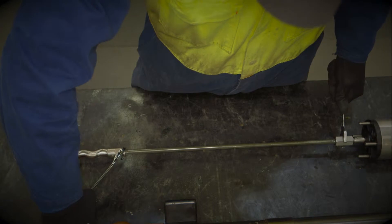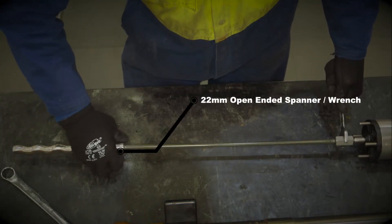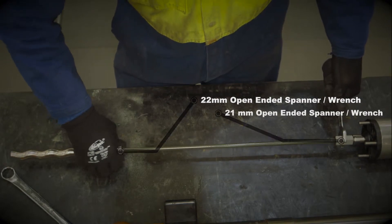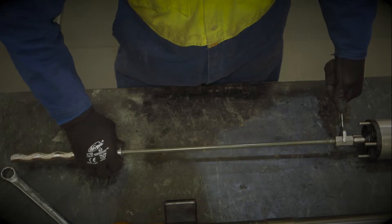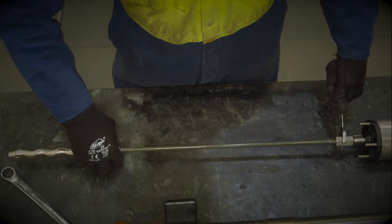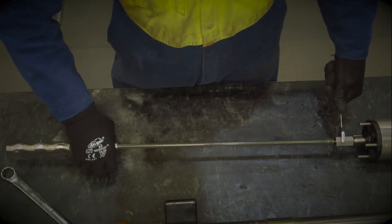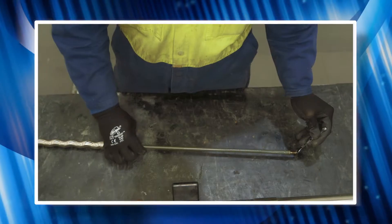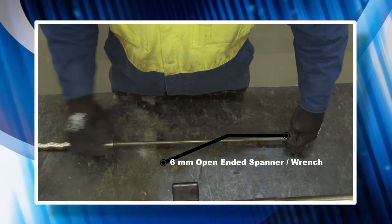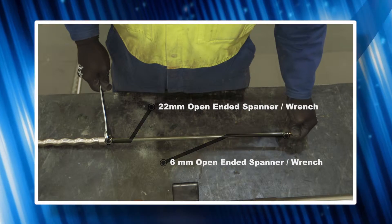To remove the rotor from the flexi shaft, unscrew the rotor with a 22mm spanner on the flat on the rotor and a 21mm spanner on the flat on the motor flexi shaft adapter. Please note the flexi shaft ends can break their thread seal on either end of the shaft — in the image you see here, it has opened on the motor end. If it's necessary to replace the rotor, then use a 6mm open-ended spanner on the flats of the flexi shaft along with a 22mm spanner on the rotor flats to unscrew.